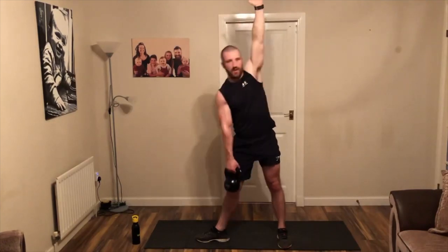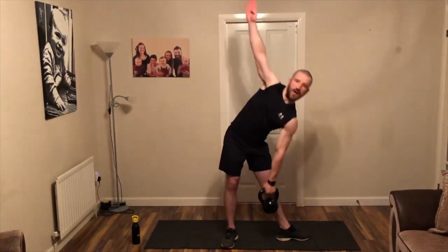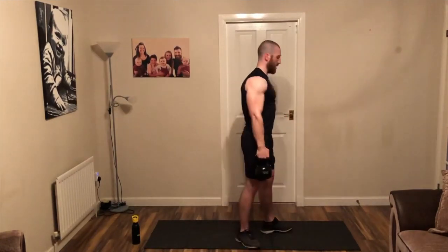Two more, one more. Bring your feet in a little bit closer, tilt one foot out, hands up and over towards that foot to the kettlebell. Good — feel that core engaging. Four more, one more — and from the top, switch hands, switch feet, here and drop. Four more, four, three, two, one.